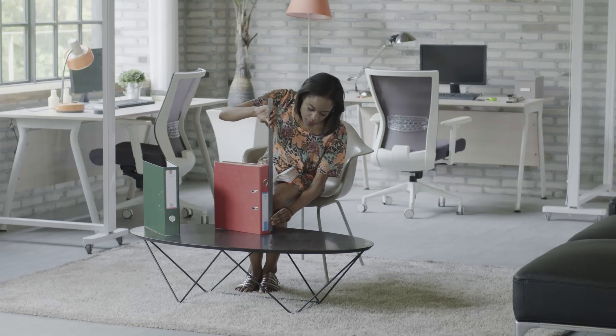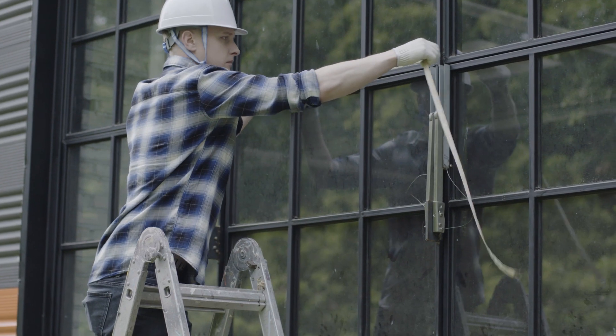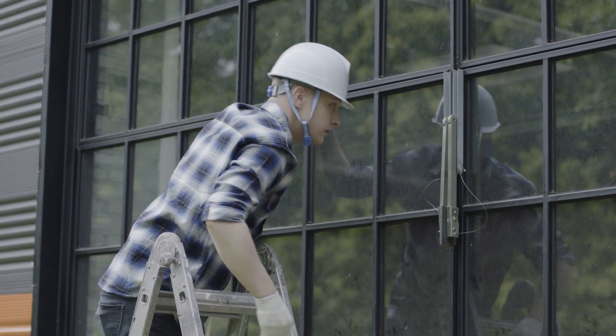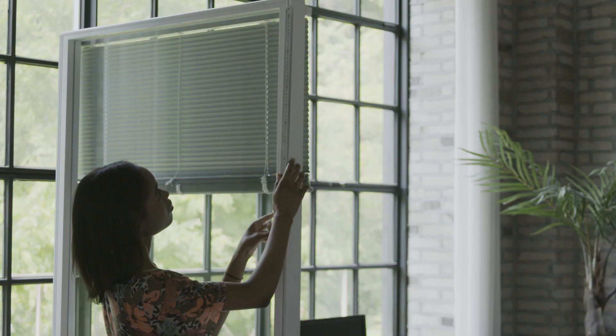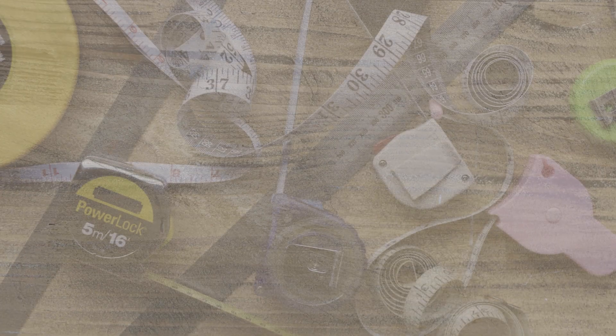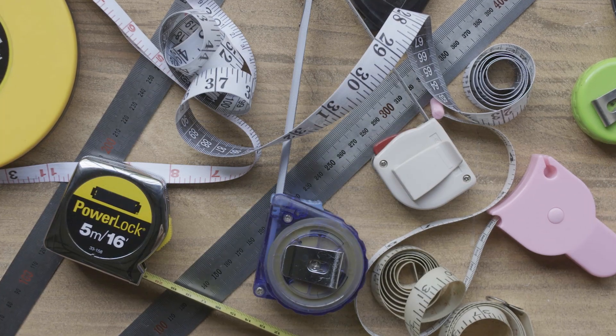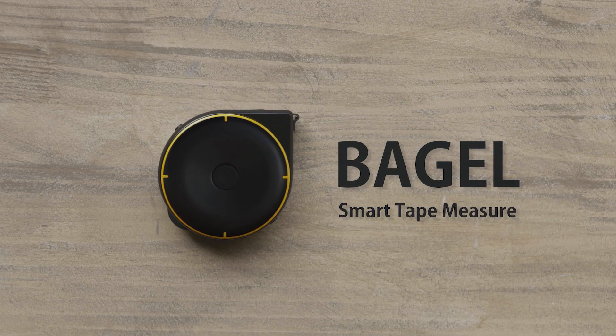Measuring tapes help us measure distances and the dimensions of different objects. But a measuring tape doesn't work in every situation. Why isn't there a single tool that lets us measure everything? Now, there is. Introducing BAGEL, the smart tape measure.